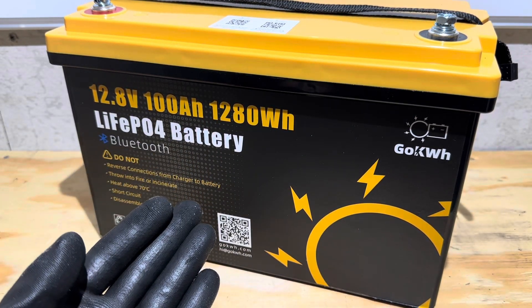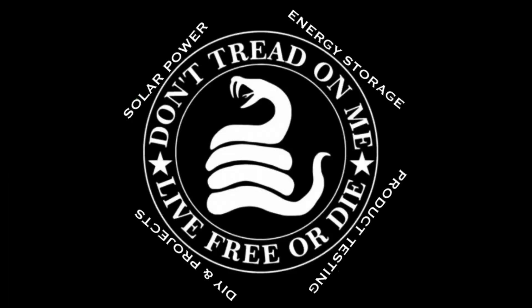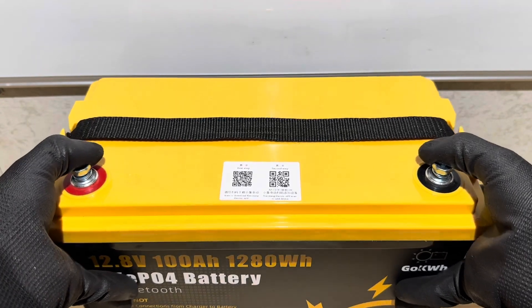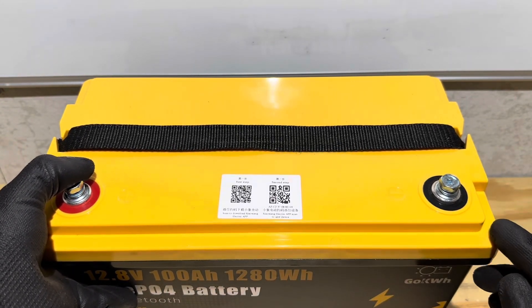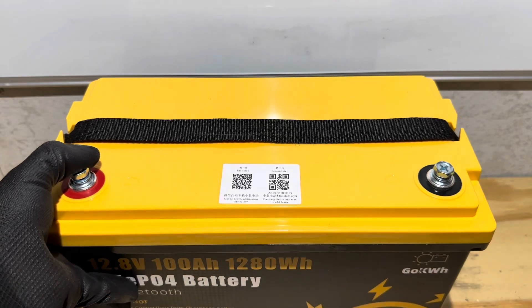I'm very curious to see how this unit is built and what's lurking inside the case. Getting into these batteries doesn't take very much time if you've got the right tools and know-how. This one should be exceptionally easy — it looks like we've just got a number of screws around the perimeter of the lid. Pop these little caps off, unscrew it — literally probably 30 seconds to get into this.